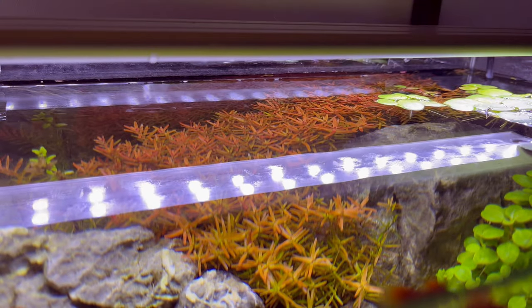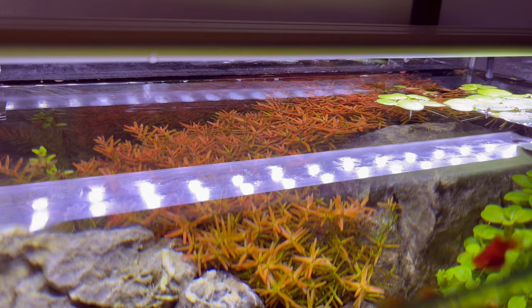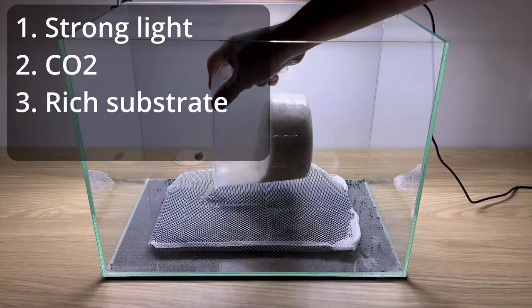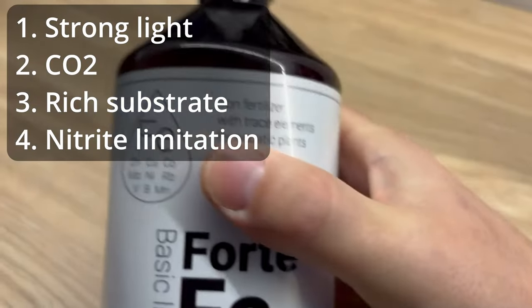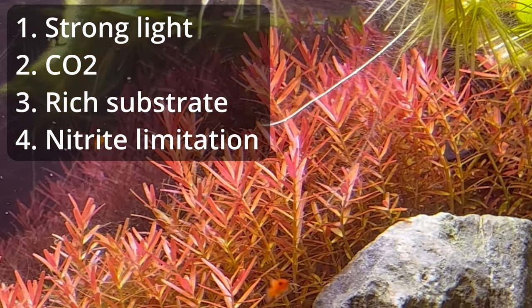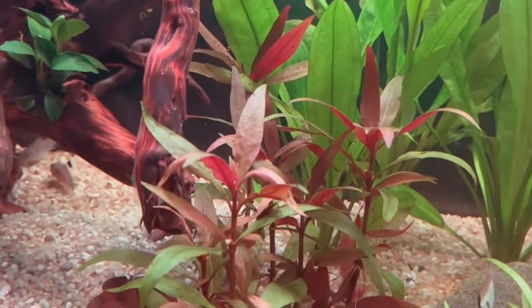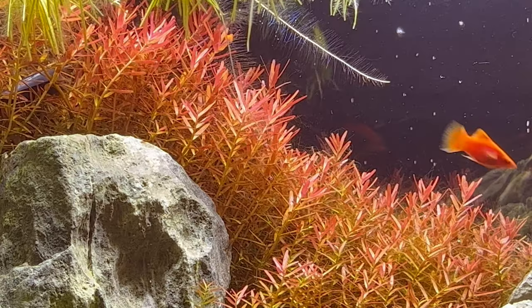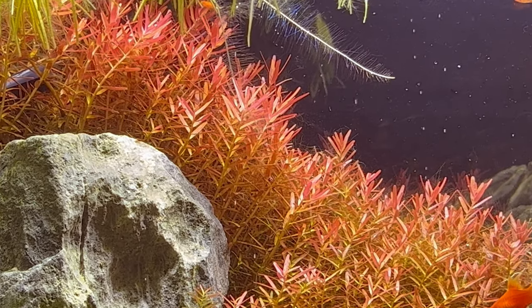To summarize: everyone can have red plants in their tank. Strong light, CO2 injection, very rich substrate, and a lean fertilization method — possibly with nitrate limitation. That's it. So if you want to add some color to your tank, just try it out. Thank you very much for watching — please hit the like button, it really helps me out.